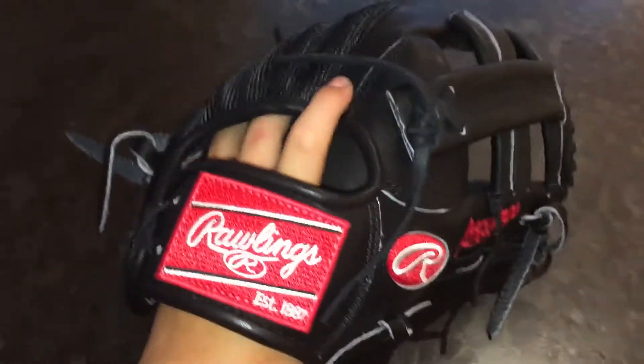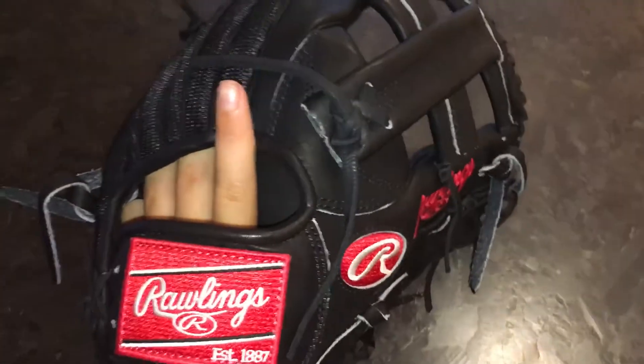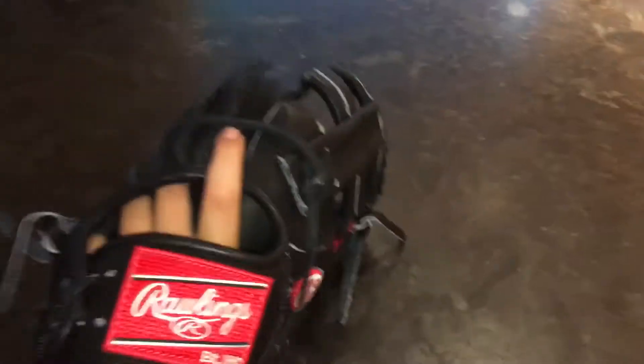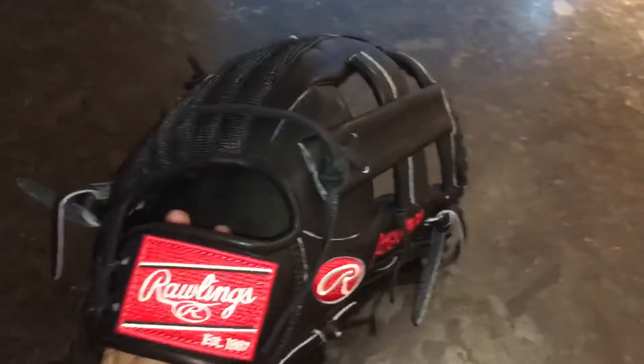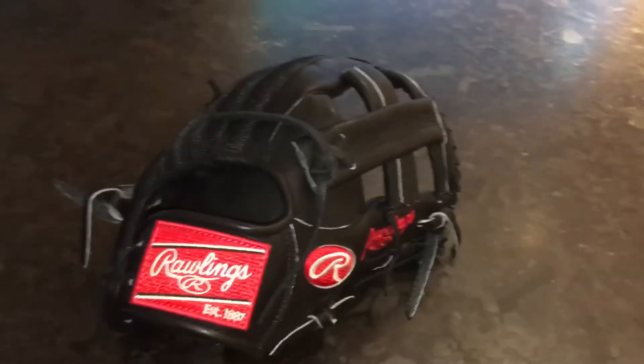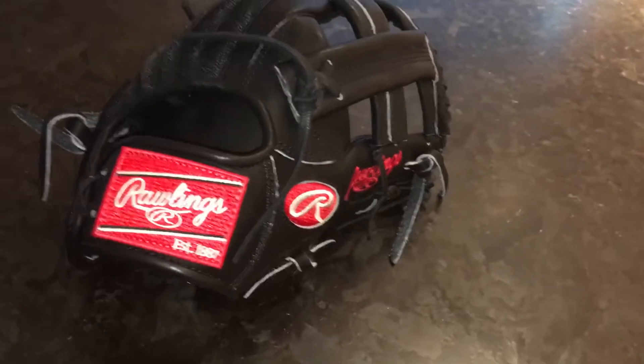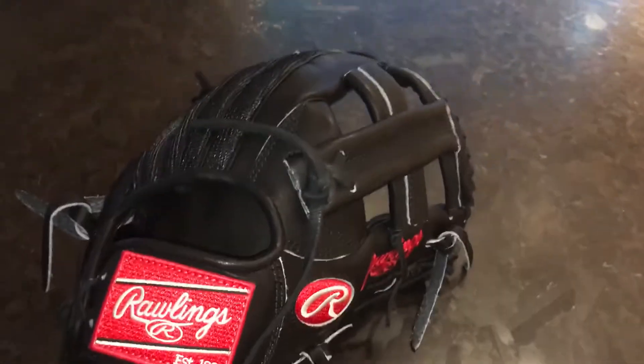I'm really liking the AK2 pattern a lot. It's very shallow — as you guys can see, I can barely even squeeze the glove when the ball's in it, so that's definitely something to work on. But something about it just feels really nice for catching balls. I haven't got to play catch with it yet, but I've done some couch catch and it just feels really good.